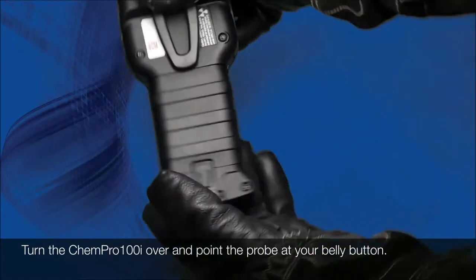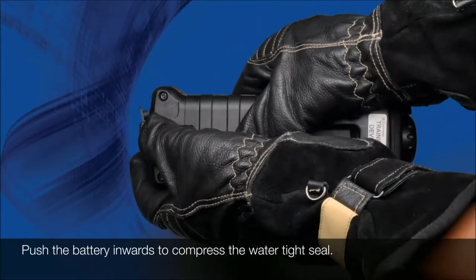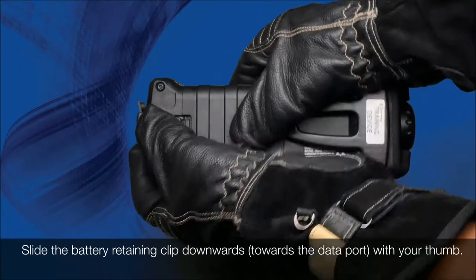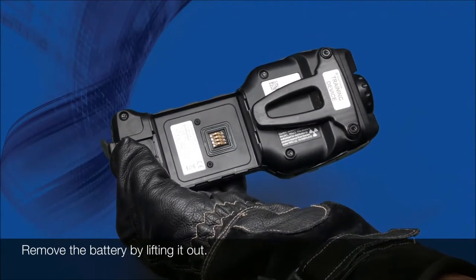Turn the KEMPRO 100i over and point the probe at your belly button. Push the battery inwards to compress the water tight seal. Slide the battery retaining clip downwards with your thumb. Remove the battery by lifting it out.